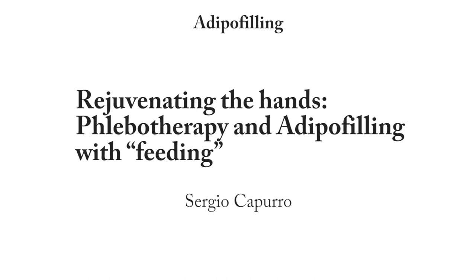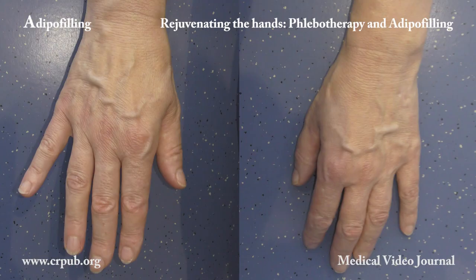Rejuvenating the Hands: Phlebotherapy and Adipo-Filling with Feeding. The hands can be rejuvenated by eliminating any patches on the skin, reducing the caliber of the veins, and performing adipo-filling in order to restore the volume of the subcutaneous tissues and enhance the quality of the skin.